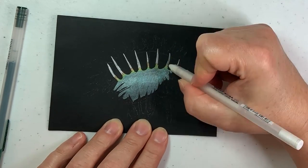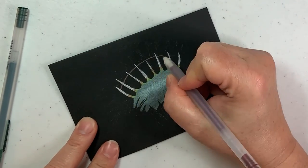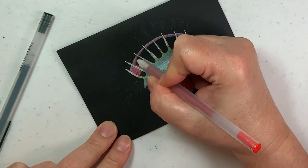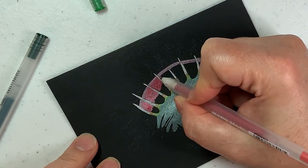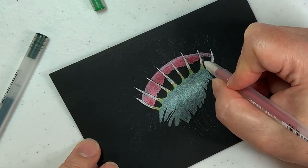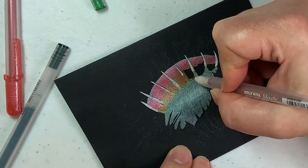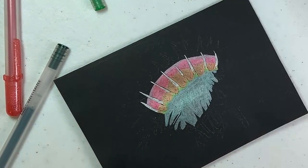I don't have a whole lot of art supplies and the only things I really had that would work on black paper were acrylic paint, white pens, and my metallic gel pens. So we used a combination of the white pens and the metallic gel pens to draw this one.